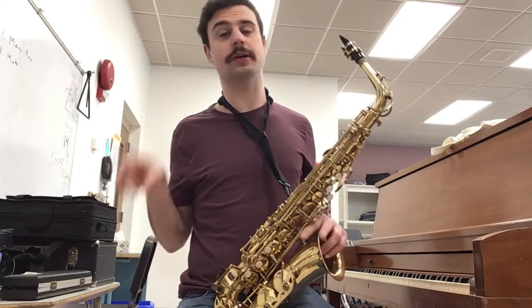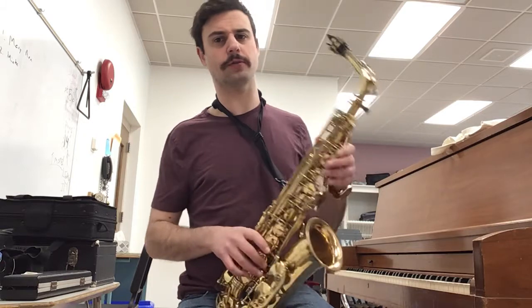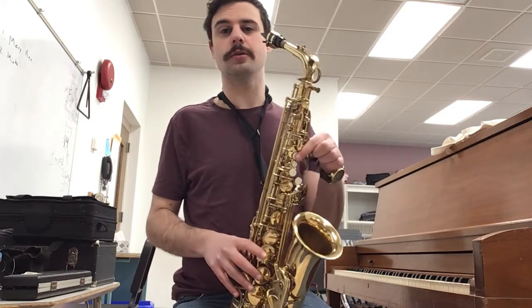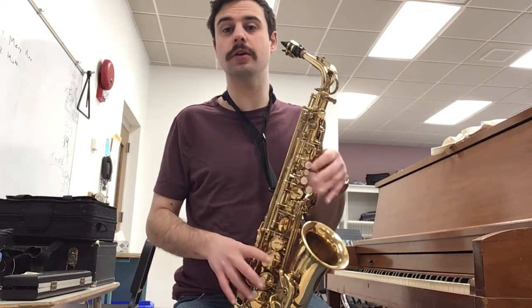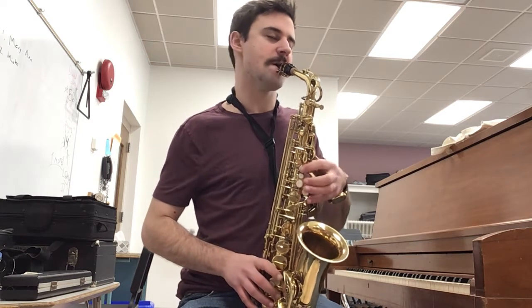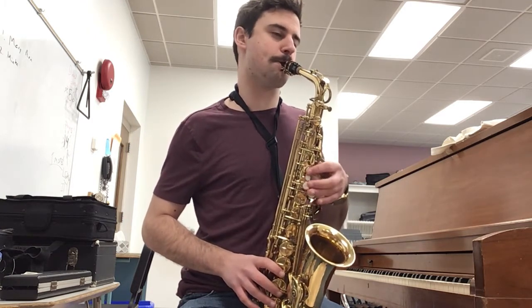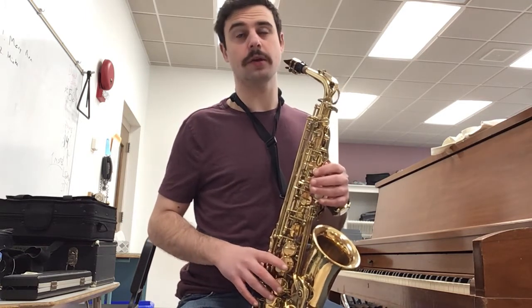We're going to keep going. The second half of the song, like I said, is basically the same as the first. We're going to change the little rhythms to make it fit with the song — so 'all the little children,' same notes as the beginning: B, D, G, B. Except we're going to add 'all the little' — two of each of B and G. Ready? Again, and go. Good.